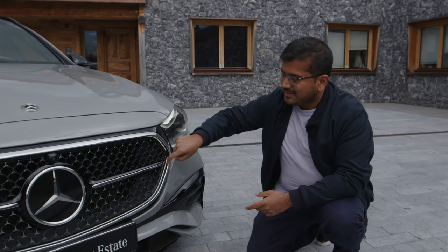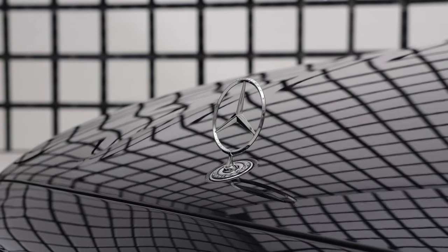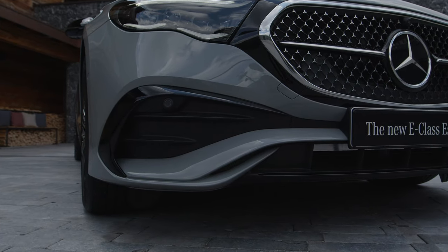Another interesting detail is the LED strip here which illuminates the front grille. You have different design lines including the avant-garde, the exclusive, but what you see here is the AMG line — so much more stronger and athletic looking lower part of the bumper.